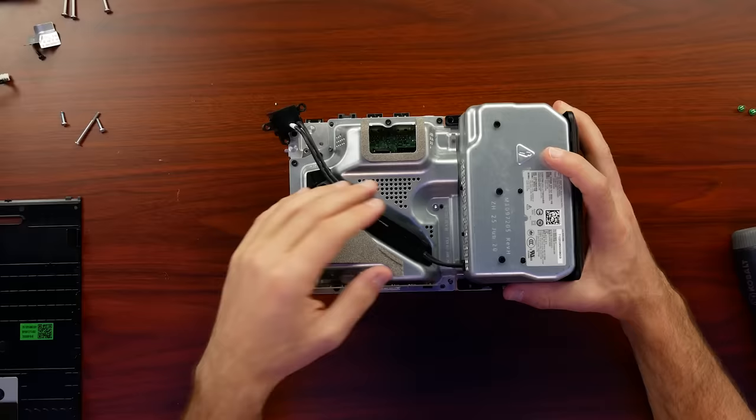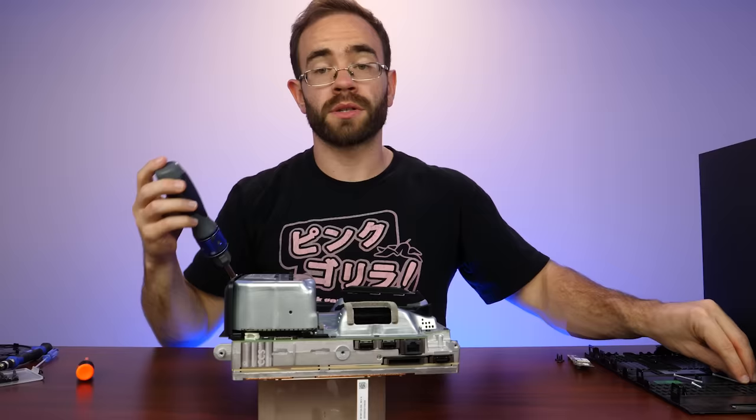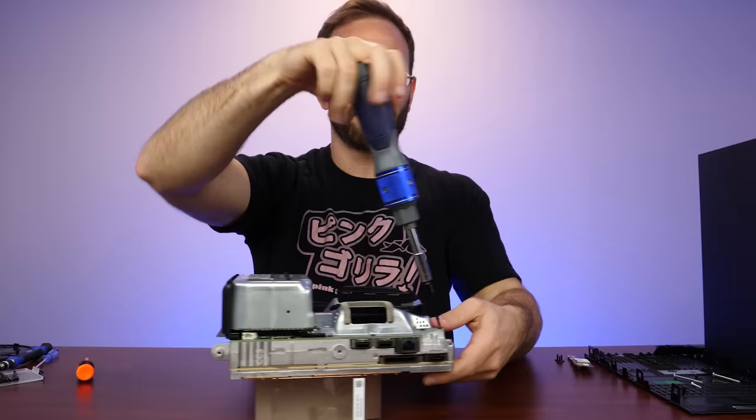The power supply actually has a lip that goes underneath this piece as well. Looking at this side, we do have our Wi-Fi along with three screws holding it in. Microsoft put screws all over the center chassis to hold it together. This whole thing kind of reminds me of the Panasonic Q, where when you open the back of that it was in like this shelf configuration.